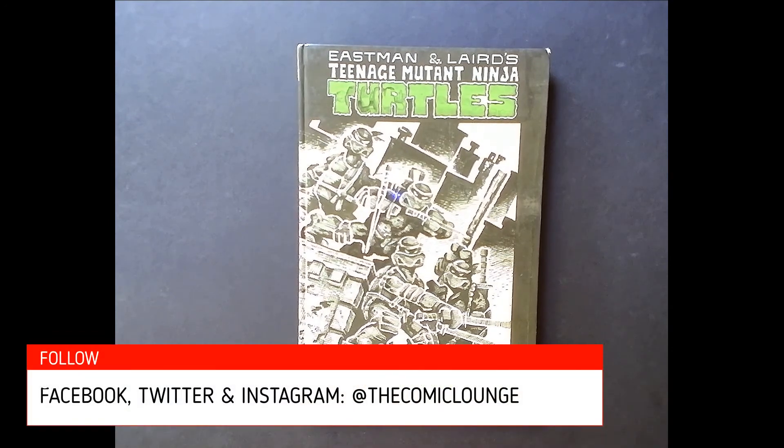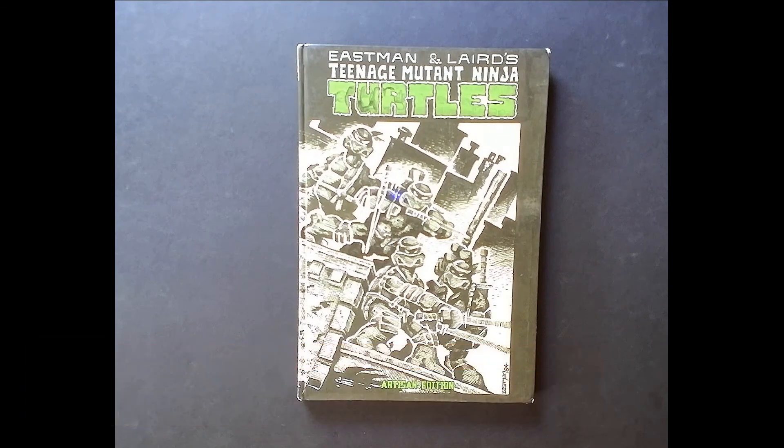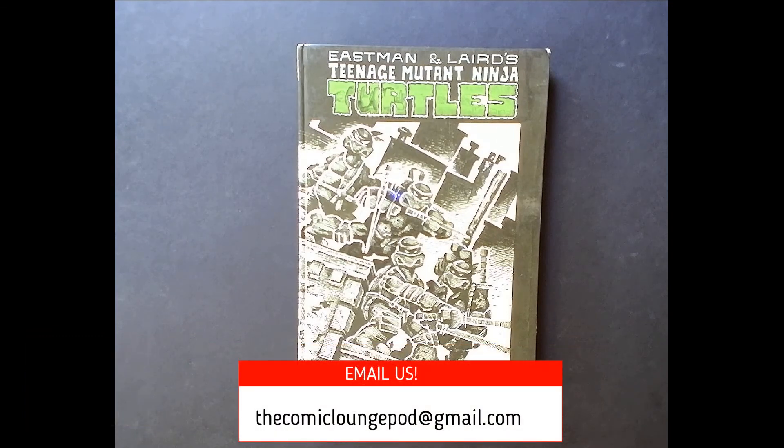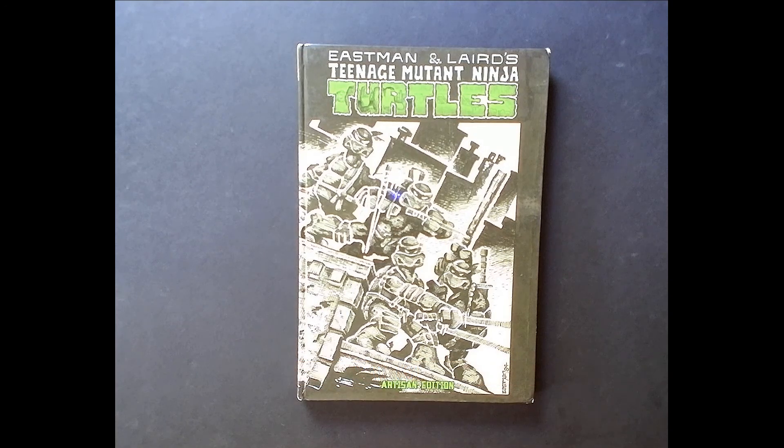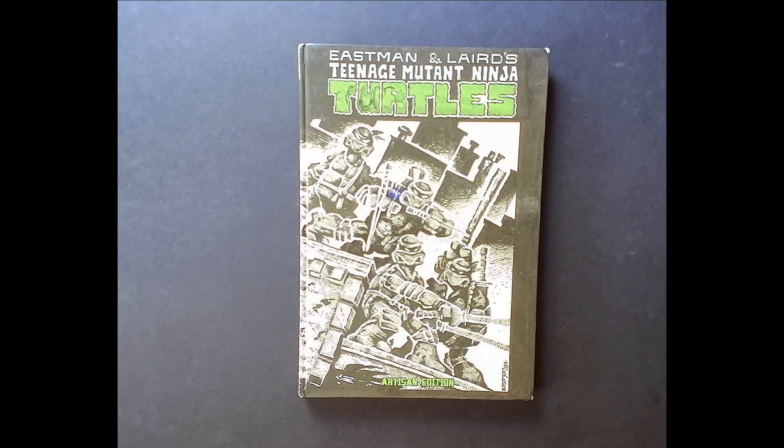If you're not already following us, make sure you follow us on Facebook, Twitter, and Instagram at The Comic Lounge. Throw your comments or suggestions down below, or you can email us at thecomicloungepod@gmail.com. Make sure you subscribe and hit the bell icon so you're notified every time a new video goes up. We also have episodes in audio form on our podcast, available on Podbean, Spotify, or iTunes.